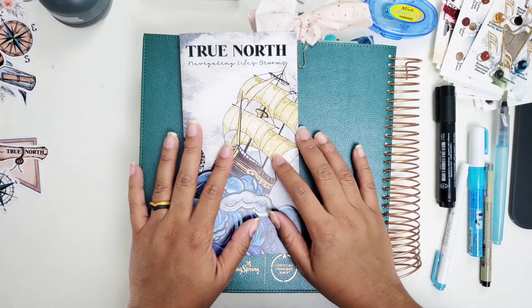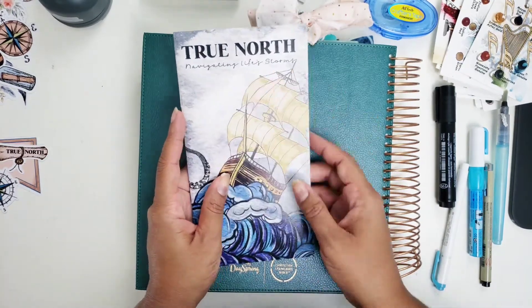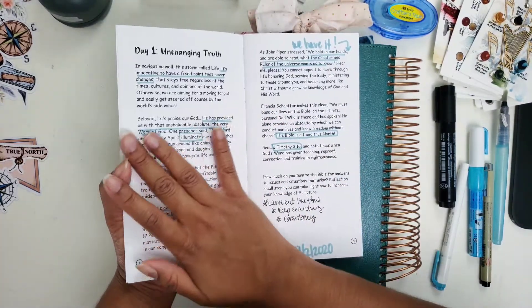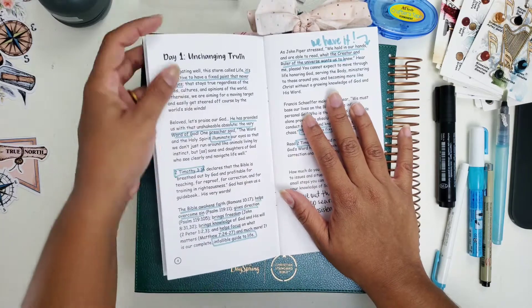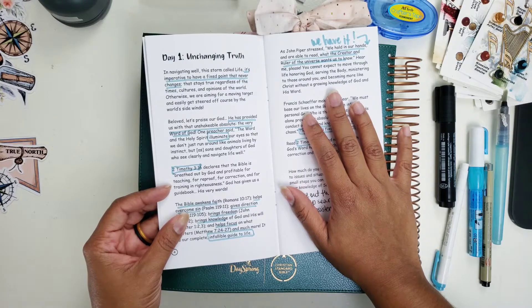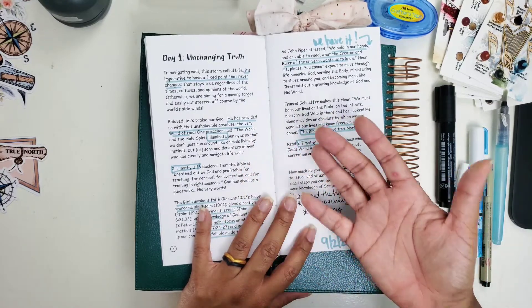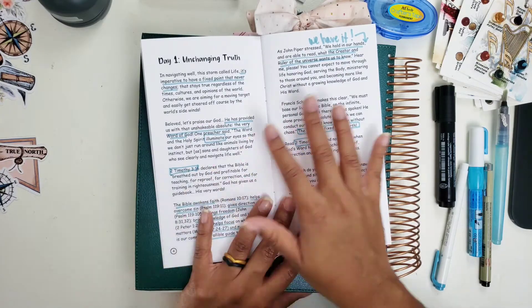Hi darlings, thank you so much for joining me on my channel. I have a Bible journaling process for you using the True North Navigating Life Storms devotional — the new devotional for the month of September from By the Well for God. Day one was so impactful I had to record this one. I am Bible journaling in 2 Timothy 3:16, which declares that the Bible is breathed out by God and profitable for teaching, reproof, correction, and training in righteousness. It talks about the unchanging truth we have in the Word of God, and Judy did an amazing job illustrating how we can use that truth to navigate storms.